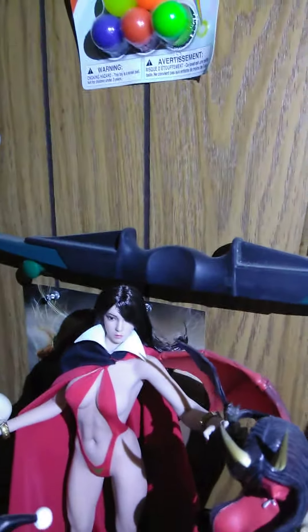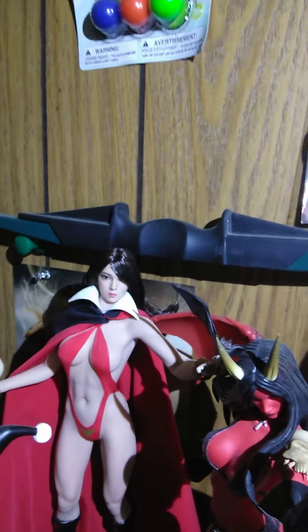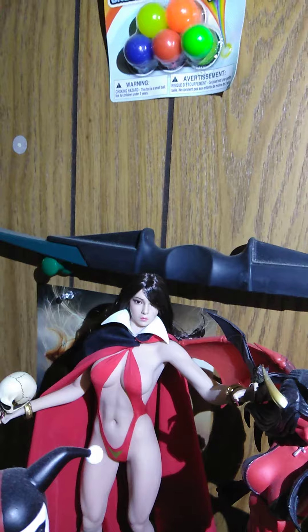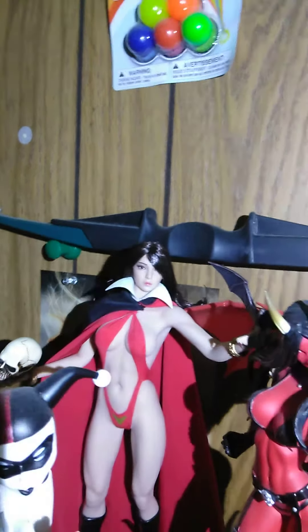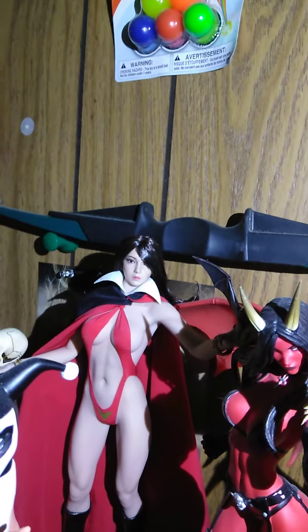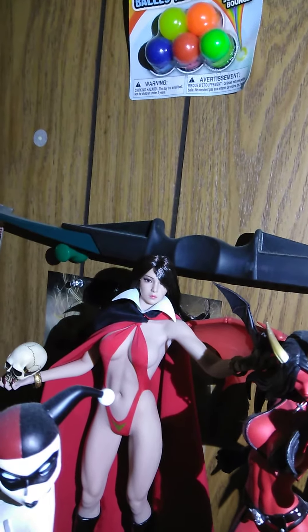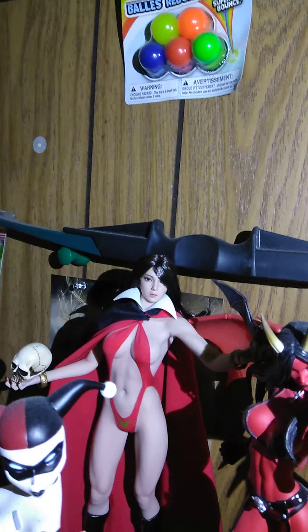Hey YouTube, quick update on my Lamperella figure — I swapped the face for a YM Toys face and she looks a lot sexier in my opinion. I had the Asian variant, which I'll probably use that head on a different sculpture down the line.